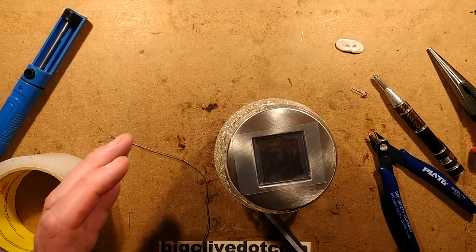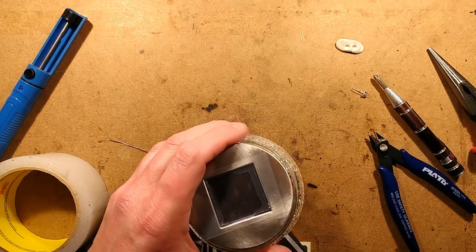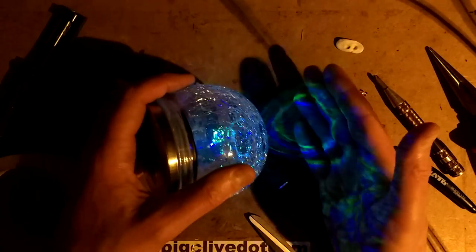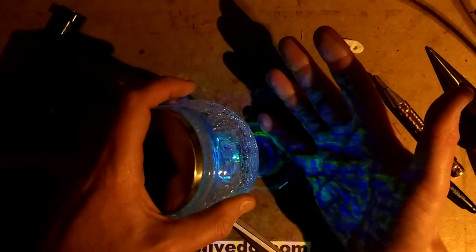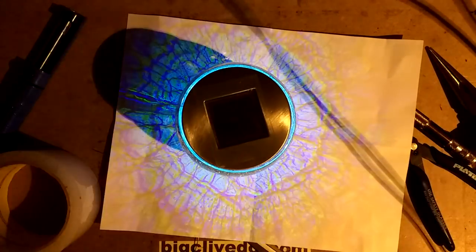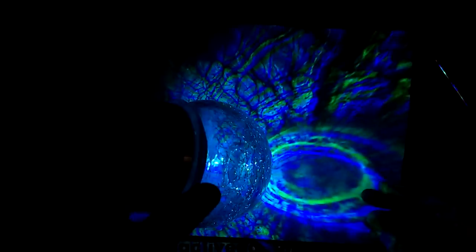Now let's turn the soldering iron off, take the exposure off, turn the light off, and see how it looks. Oh, that is really nice — can you see the patterns it's projecting? That is really attractive. Let me get a bit of white paper and sit it on top. I've turned the other light off as well so you can really see it. That is very visual — it really does look really bright. The camera is seeing it pretty much as bright as I'm seeing it. It's a lovely shattering of the colour. That's a very worthy modification.